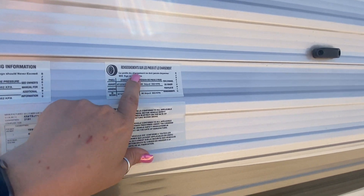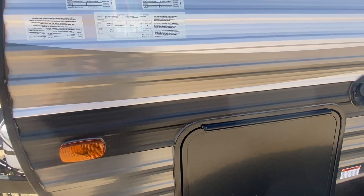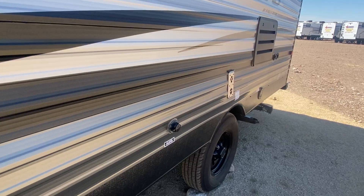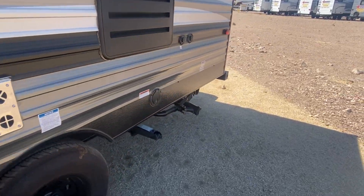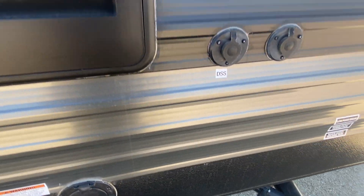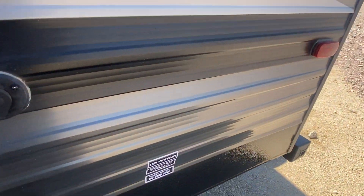Max is at 4,830 pounds and it can hold about 1,500 pounds dry. As we go around, we've got a city water connection and your 30 amp hookup right here, already in there, and then some more hookups and your drains.